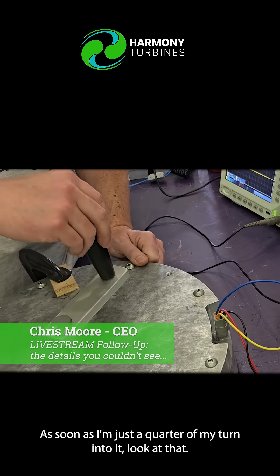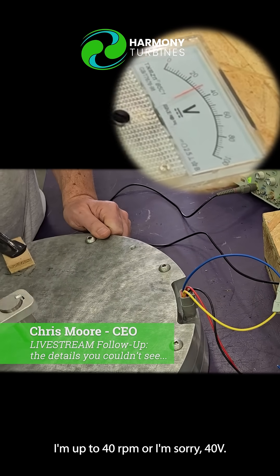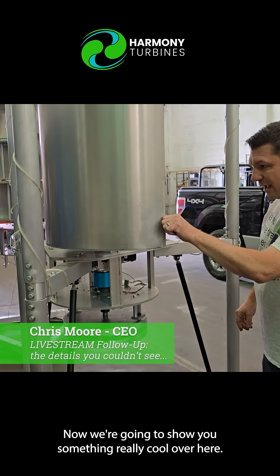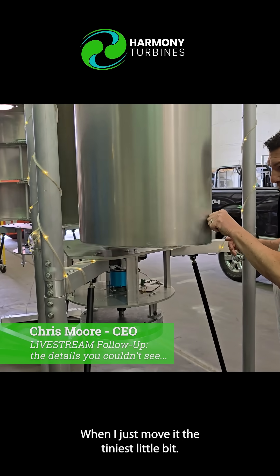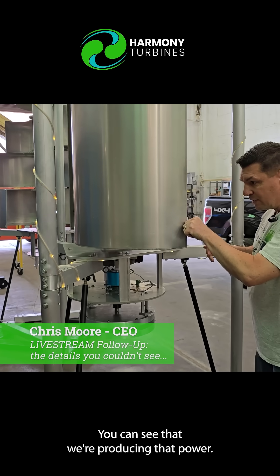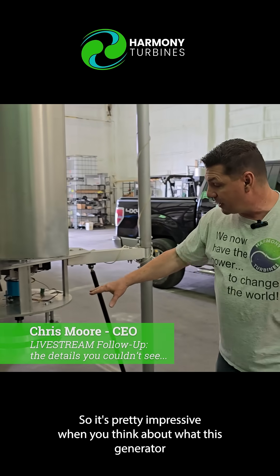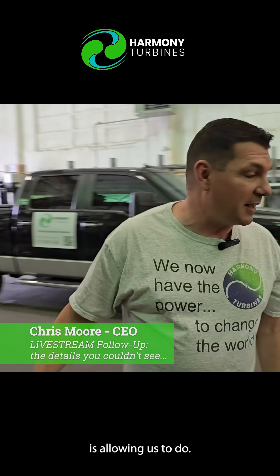As soon as I'm just a quarter of my turn into it, look at that — I'm up to 40 volt. Now we're going to show you something really cool over here. When I just move it the tiniest little bit, you can see that we're producing that power. It's pretty impressive when you think about what this generator is allowing us to do.